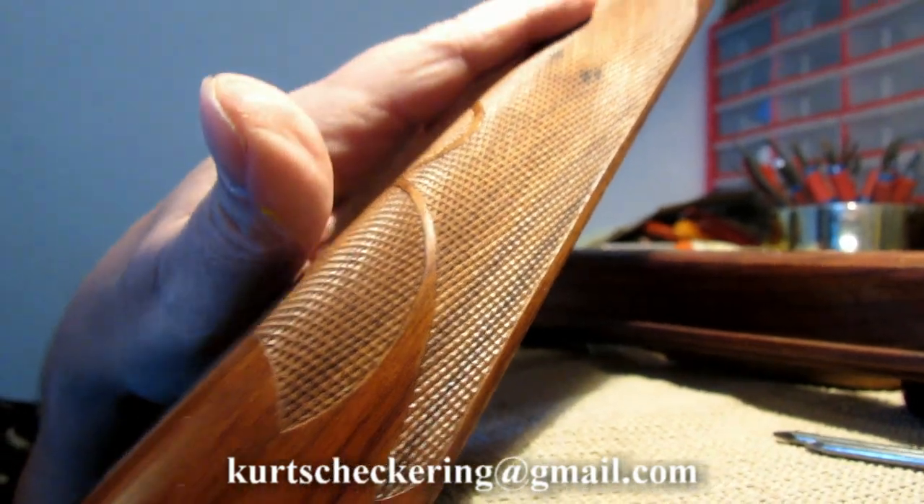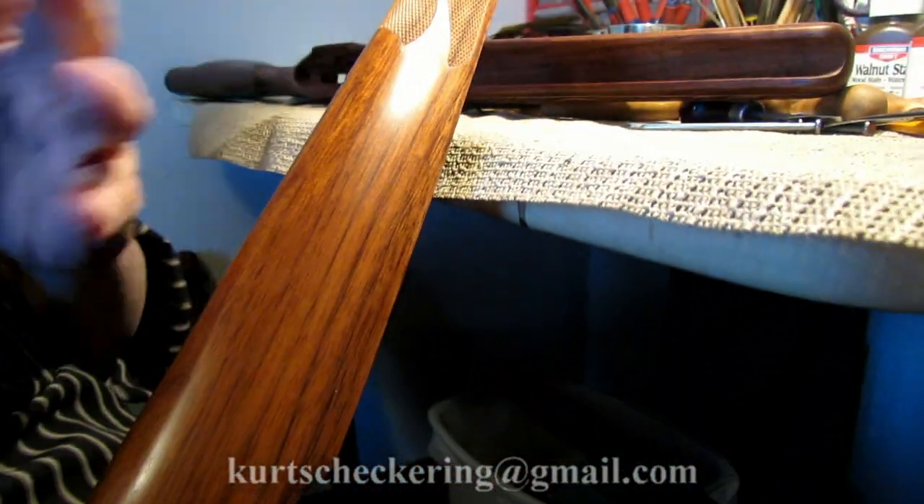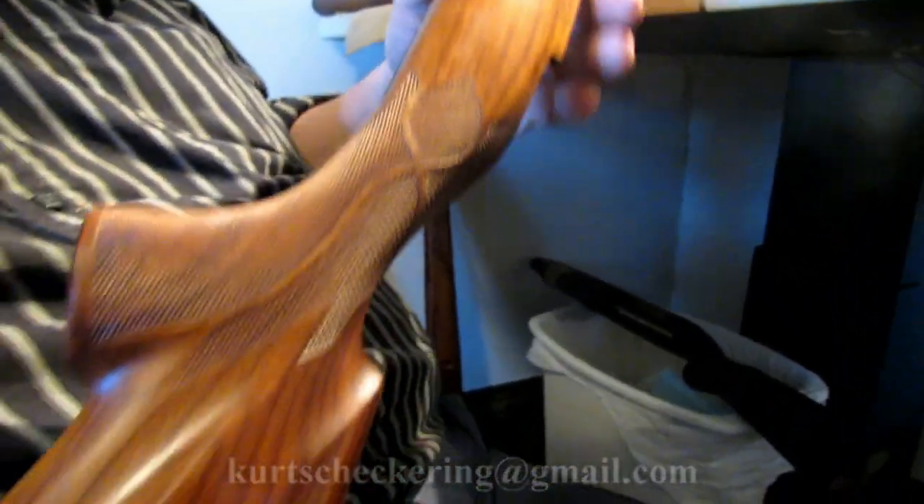We'll also touch upon things such as uncheckered ribbons running through it, the fleur-de-lis, some carving, and borders such as that.